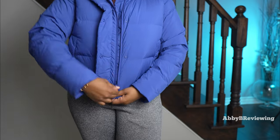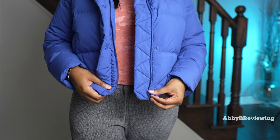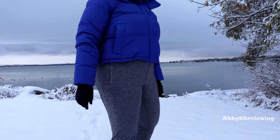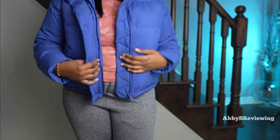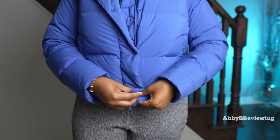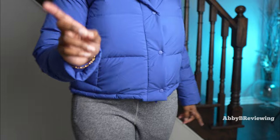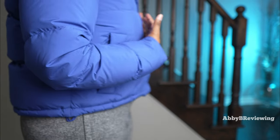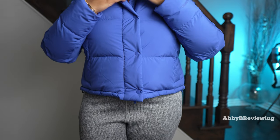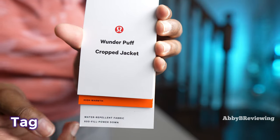Here's a zipper demo — it zips up pretty easily with no hiccuping or catching. However, it sometimes comes undone on its own. If you don't want to deal with the zipper and you're just running out quickly, you can use the buttons. My favorite thing about these buttons is that they actually work — I'm large-busted and sometimes buttons don't close properly around my bust, but no issues here. The buttons are solid and come undone easily too.